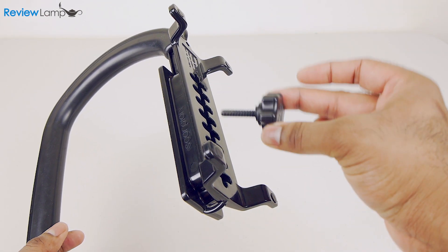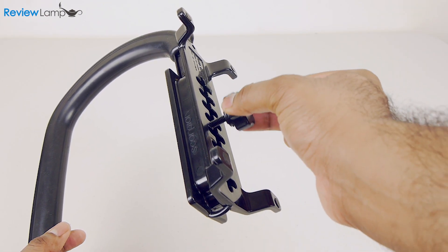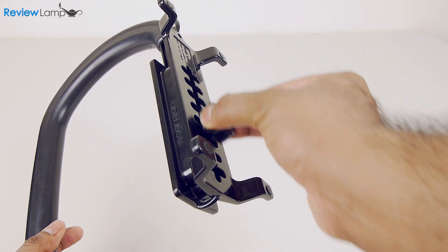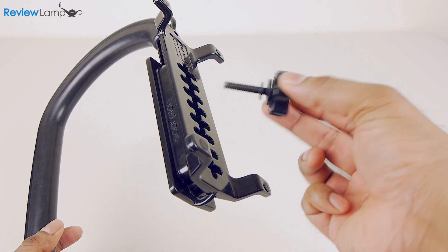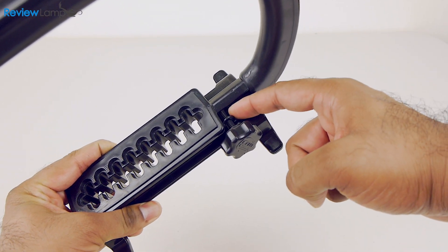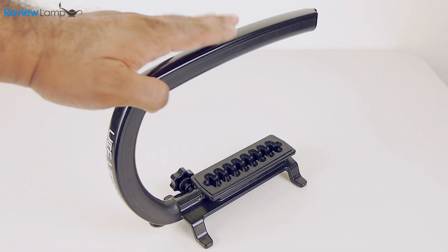One thing we don't like about the CamCaddy Scorpion is that the mounting thumb screw isn't permanently attached to the base, which makes it very easy to lose or misplace the thumb screw when out in the field. It does have a thread on the side to store the screw when it isn't being used, but it's definitely a minor annoyance.